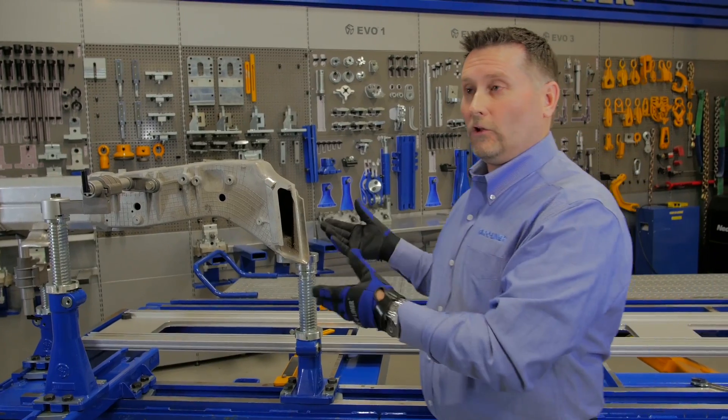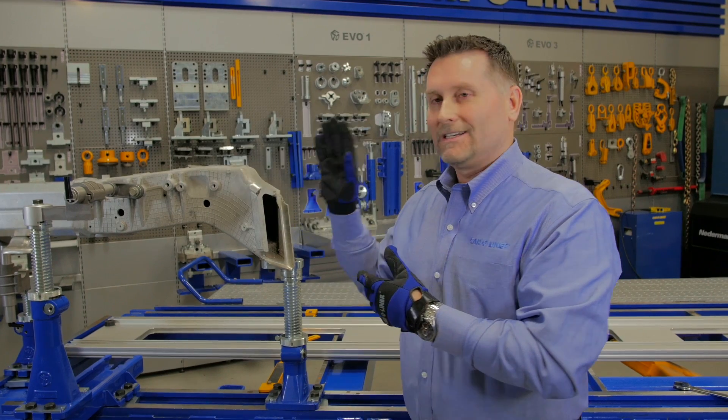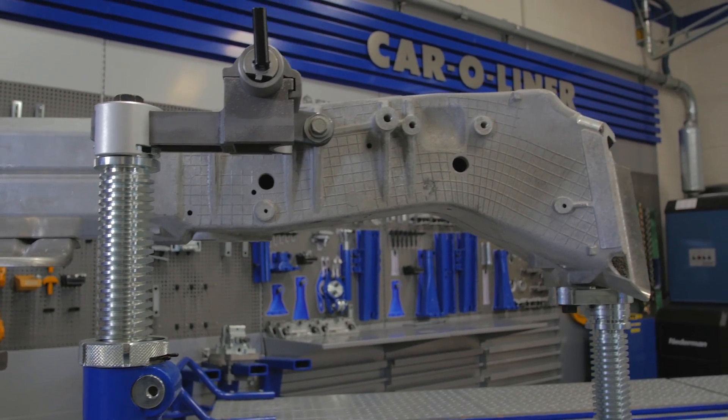Now we won't be doing any pulling on the aluminum, as you would know, but we can measure it into place so that that rail is exactly where the manufacturer specifies it and we can fasten it into place. A solid foundation ensures an accurate repair.